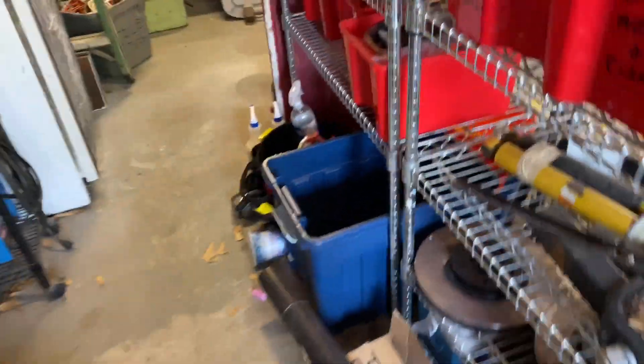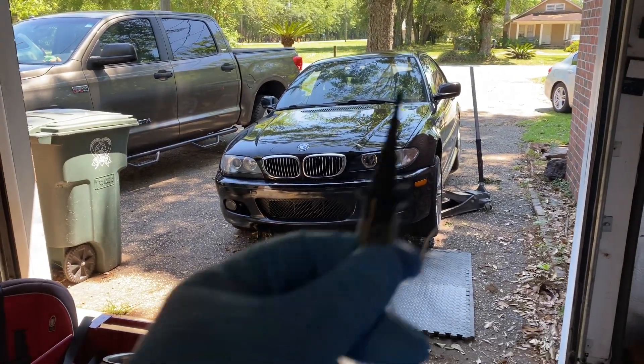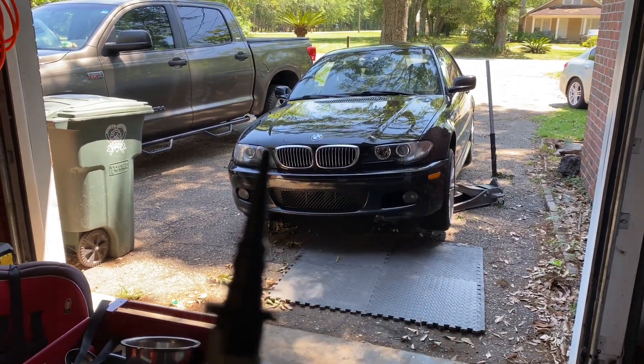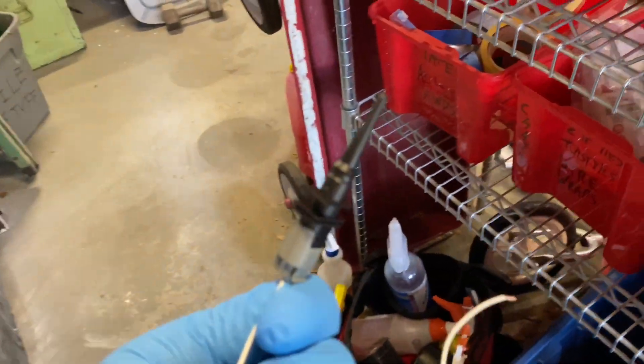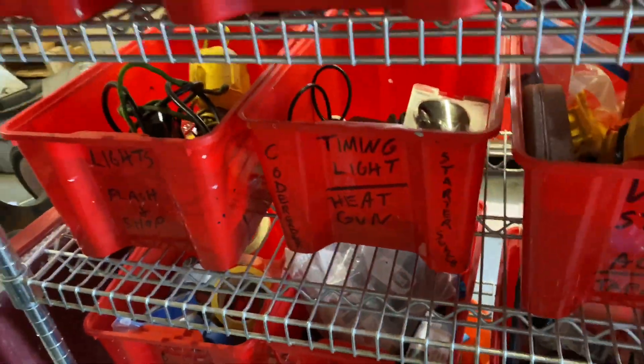What's up guys, welcome back to Quarantine Projects on Driven Dream Garage. Today we are installing the ambient air temperature sensor on the barn find BMW. We've got our new sensor here ready to go — let's find the tools we're gonna need.